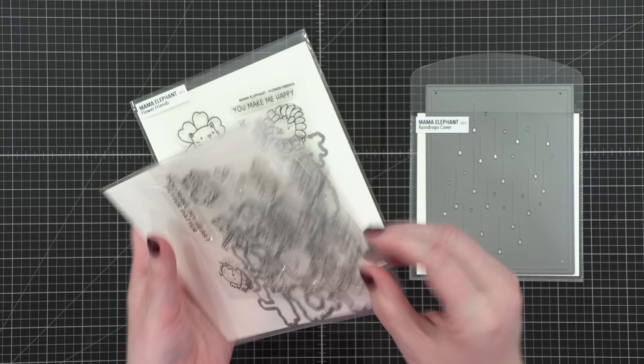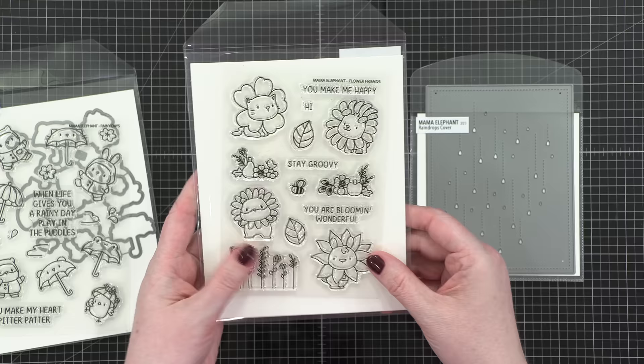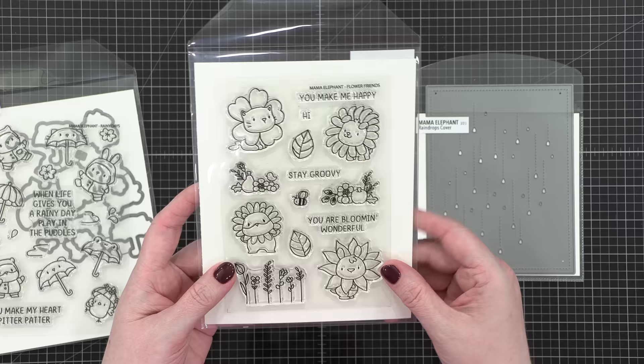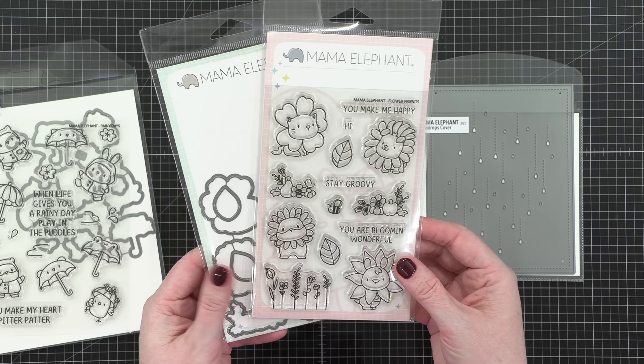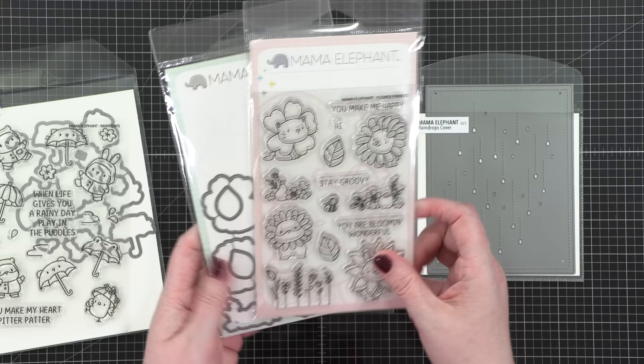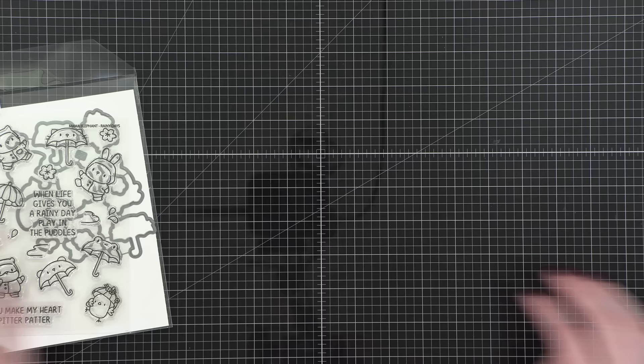The other stamps they sent is called Flower Friends. I had planned to create two cards today and have one be with this stamp set, but I got sidetracked trying to color rain. I had already ordered it from Simon when Mama Elephant sent me that package, so I have an extra. If you'd like to win this stamp set with the dies, please go to the form in the video description or at my blog, fill out your name and email, and you could possibly win. Big thank you to Mama Elephant!